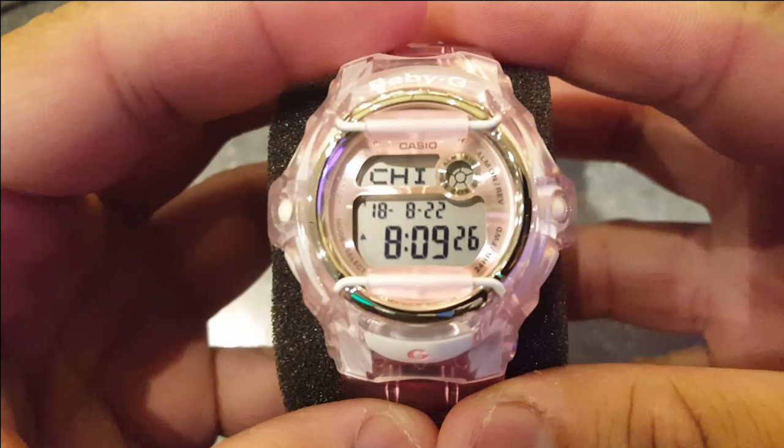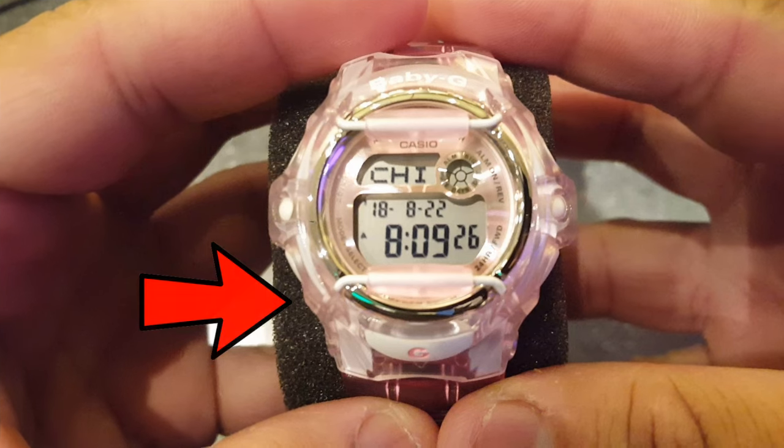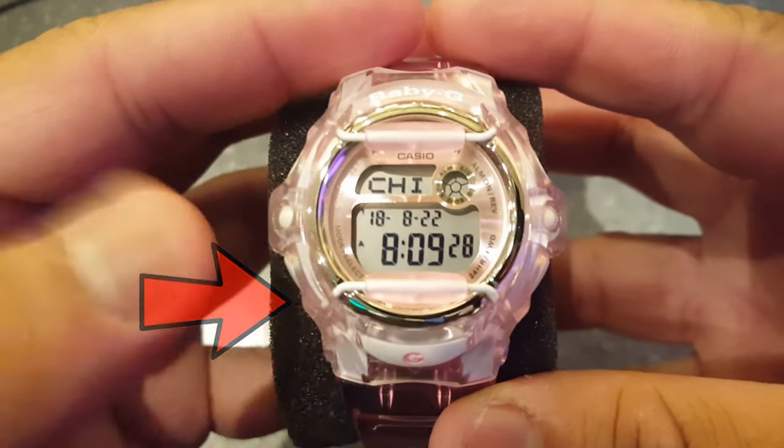Hello guys, in this video I will be showing you how to set up the time and date on a Casio Baby-G watch. Step number one: put the watch in the timekeeping mode by clicking the mode button.